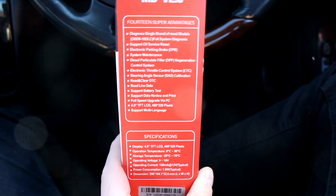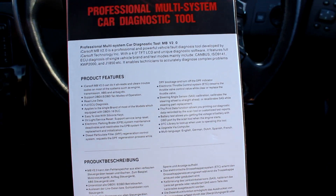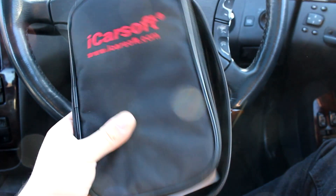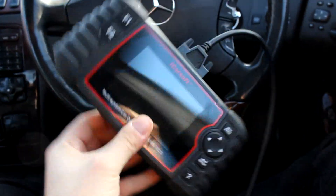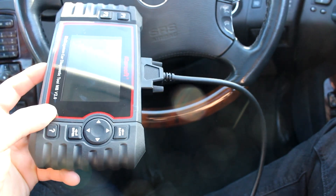So those are the advances over a normal code reader. What I want to do is show you it in action, because showing you the box isn't really that important. It comes in a lovely little carry case, which is quite useful. This cost me about £130 off Amazon, which I would say is quite good. Here's the device itself — small device. For £150, can you really go wrong with a code reader that can read most of the things wrong in this car? Probably not.